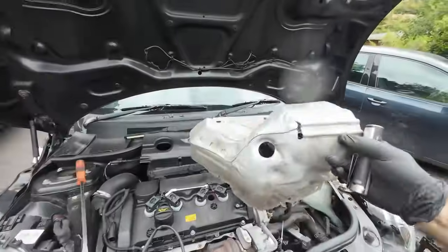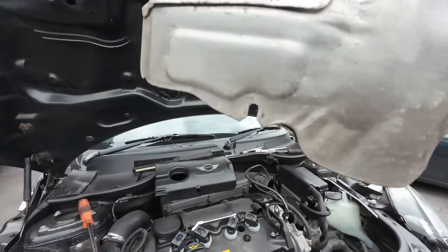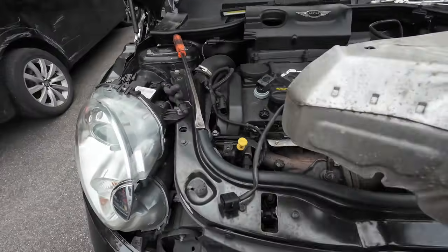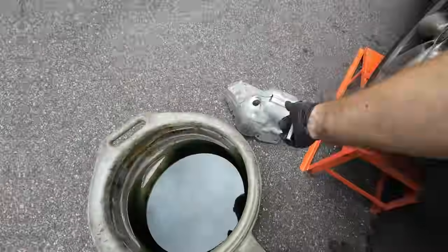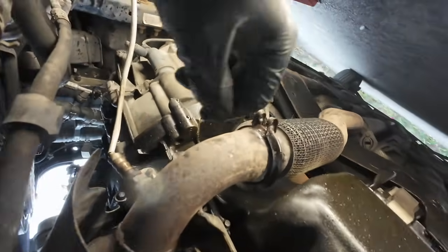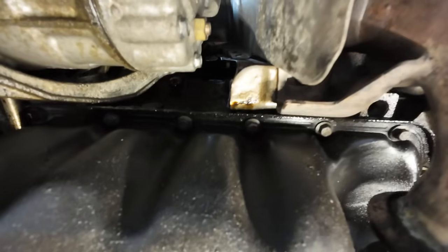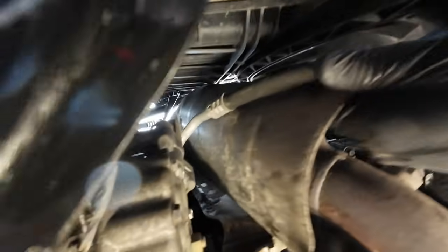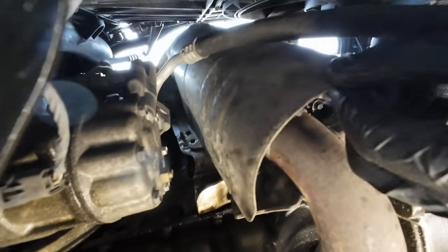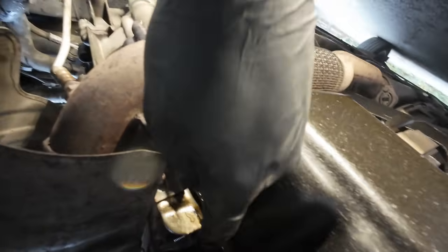That's the cover off. You've got one bolt there, one bolt there, one bolt on the side, three up the top, and then you can get the lambda sensor through that hole. Underneath there's a nut there and a nut there that'll free up the exhaust. I did have to loosen the lower heat shield with some 10mm bolts, same on the other side, just to get it out of the way.